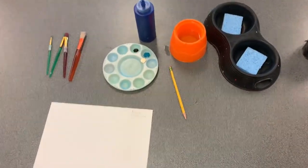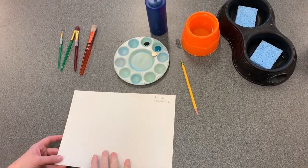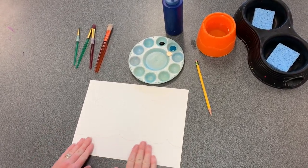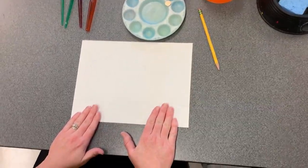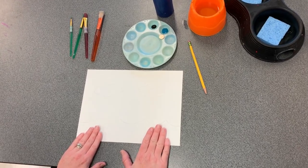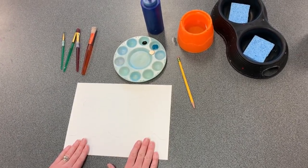To begin with liquid tempera, you always need to write your name and classroom code, then flip over your paper. You can see that I have lightly sketched a design on my paper. Some artists choose to plan and draw their design first; other artists prefer to jump right in with paint. Both methods are correct, so choose the one that works best for you.